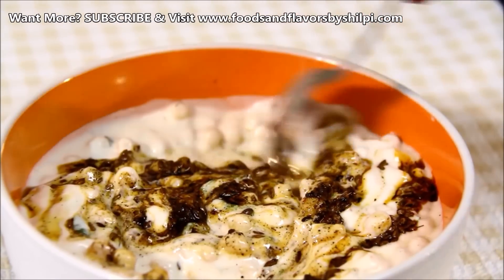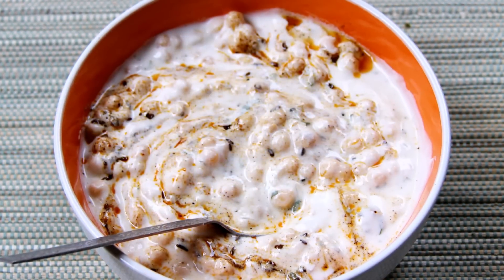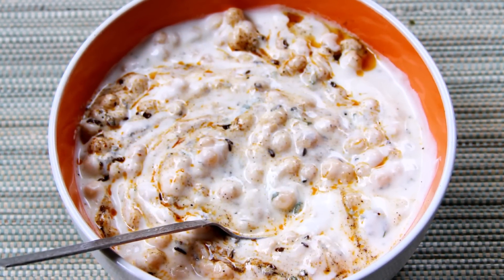और अब इस तड़के को रायते के ऊपर डालेंगे और इसको अच्छे से मिक्स कर लेंगे। तो देखिए कितना बढ़िया एकदम हलवाई वाला बूंदी रायता बनकर तैयार है। आप इसे बिरयानी के साथ, पूरी-कचोरी के साथ, नमकीन चावल के साथ सर्व कर सकते हैं। मेरे शहर में इस बूंदी रायते को समोसे के ऊपर भी डालकर सर्व किया जाता है। (Now pour this tadka over the raita and mix well. See how perfectly the halwai-style boondi raita is ready. You can serve it with biryani, puri-kachori, or salted rice. In my city, this boondi raita is also served poured over samosas.)